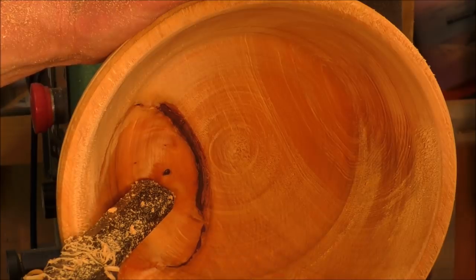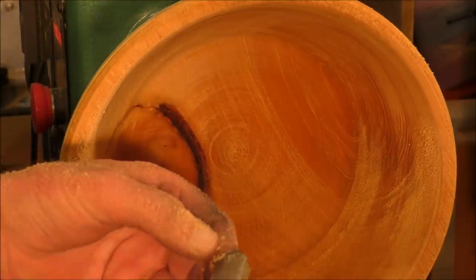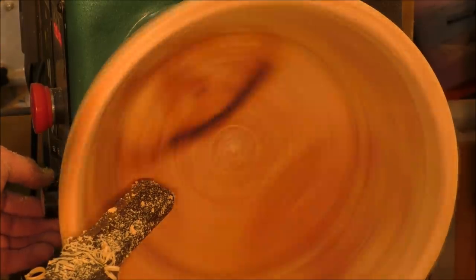I'm just going to take another skim here, because the more I can take out with this finishing scraper, the less I have to do with sandpaper. So, very steadily.